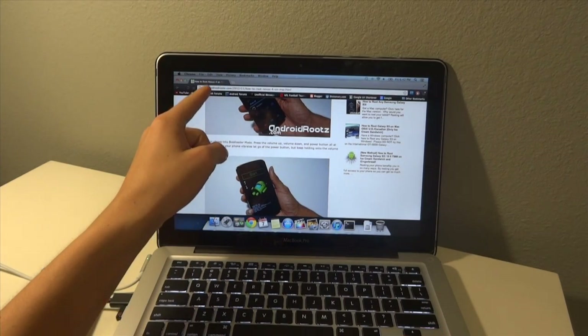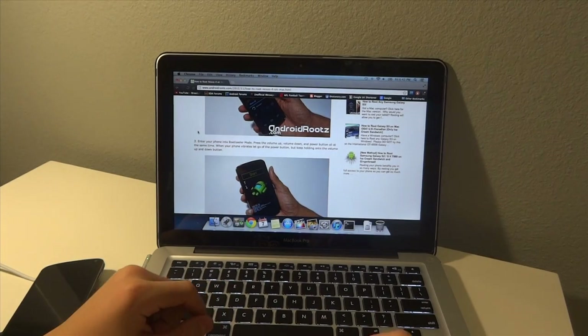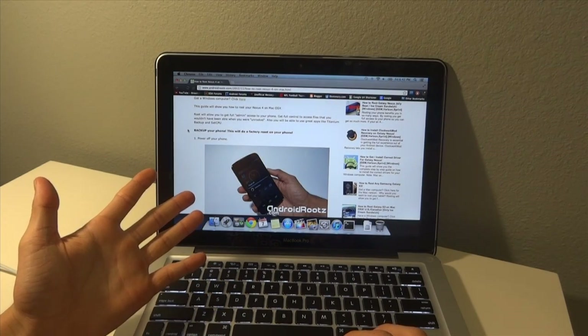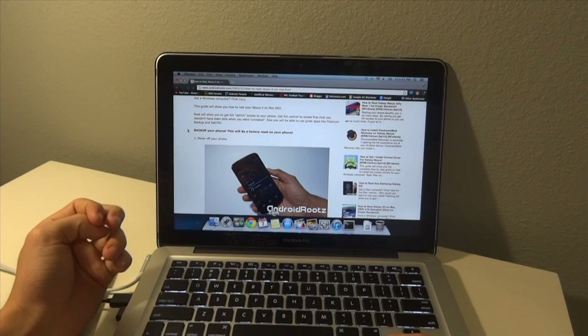The first thing you're going to want to do is go into the description and find the link to this website, androids.com. We're basically going to be following the steps, and I'm going to show you guys step by step how to do this.